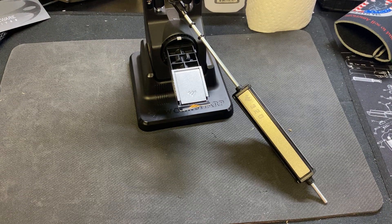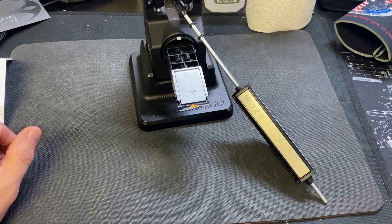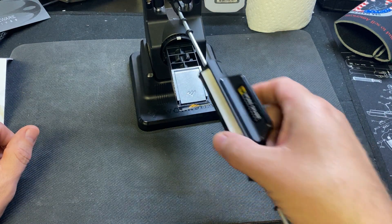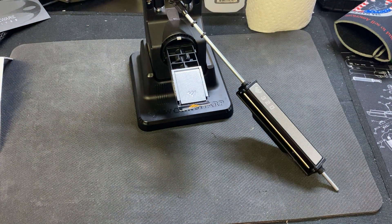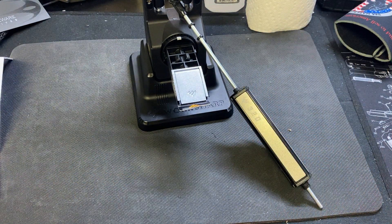Thanks for watching — drop a comment down below if you have this system or one like it and how easy it is to actually sharpen. I know freehand is one thing — the Wicked Edge is guided. There's the Wicked Edge and the KME — I'm not sure, I just know them by name but I don't know if they're guided or just a stone system. I've always kind of stayed away from sharpening because it scared me, honestly — scared I would mess something up. It's time now that I teach myself, and I want to get fairly decent at it.